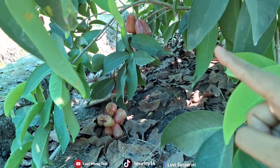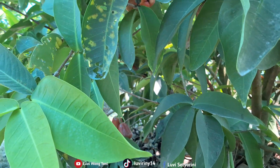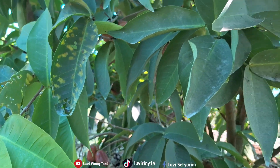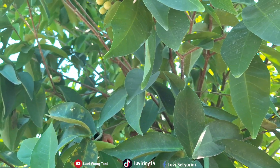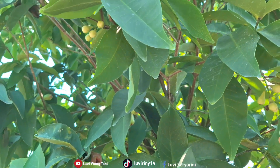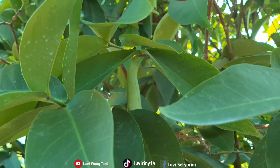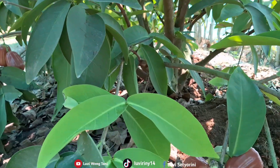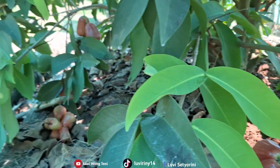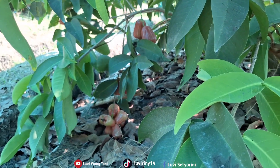Over there on that side there are also fruits. The guavas are almost finished on this tree, friends. But new flowers are starting to appear again, though there are still only a few. This is the last harvest. Let's go ahead and pick the guavas now.